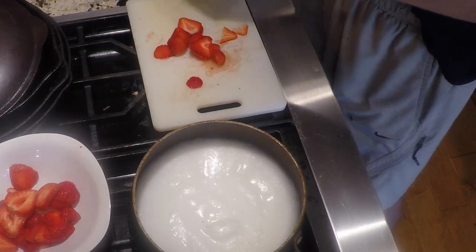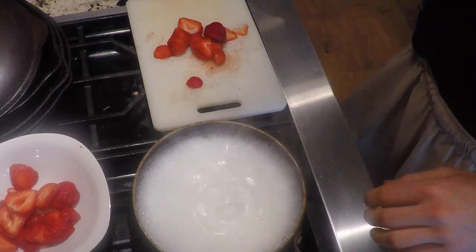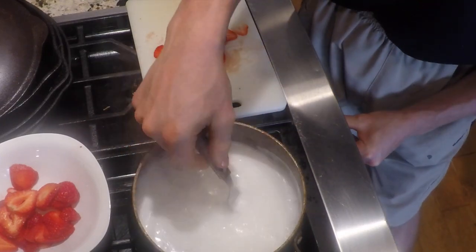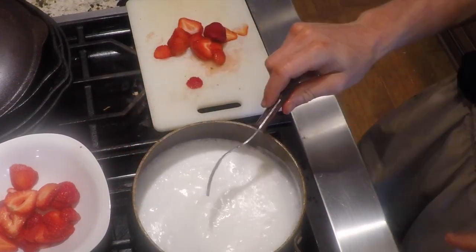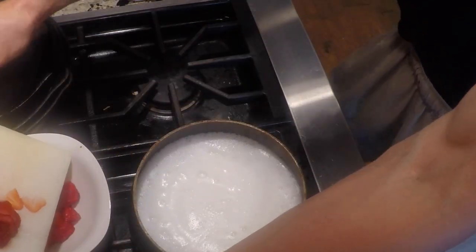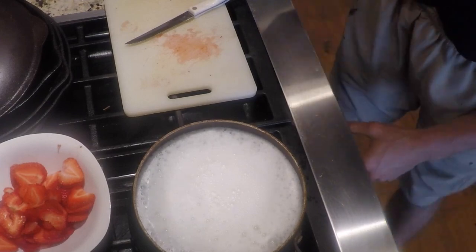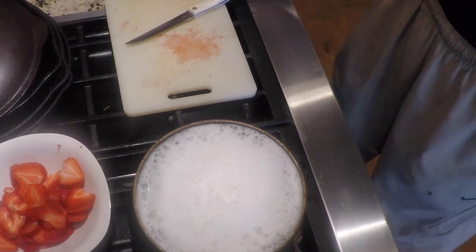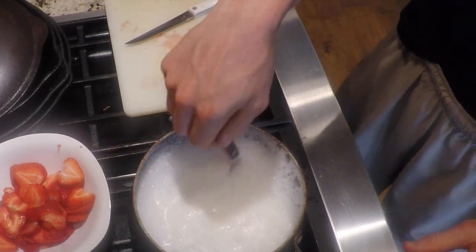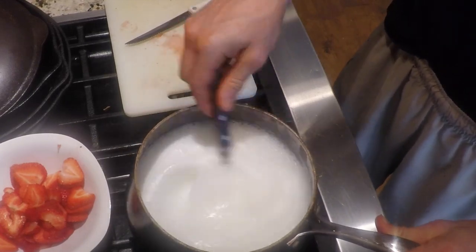Here comes the rolling boil. I'm going to turn down the heat, pull it off, stir it up, then put a little more heat back on. We're looking for that rolling boil, then we'll simmer it on low heat. What we're doing is evaporating the moisture out — when you evaporate the moisture it gets thicker like a cream. The cream is what we're looking for because we're making a pastry cream to fill the crepes and put some on top.